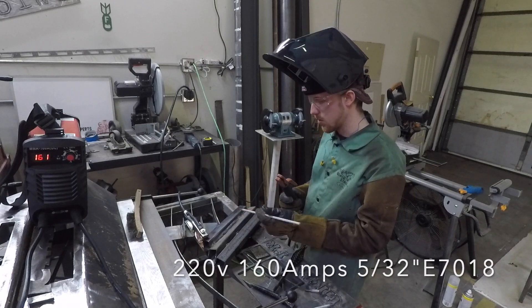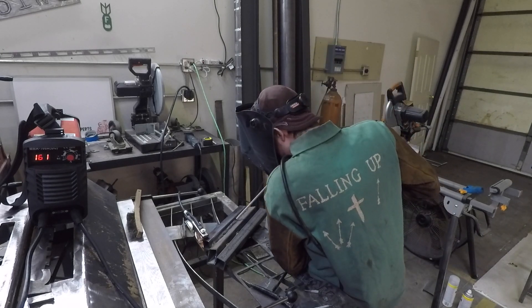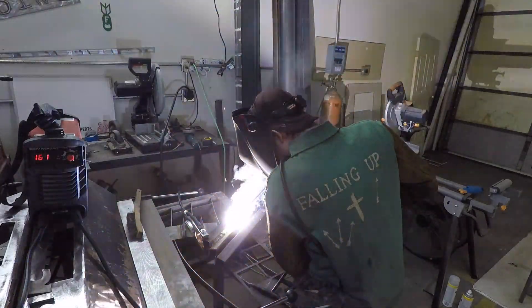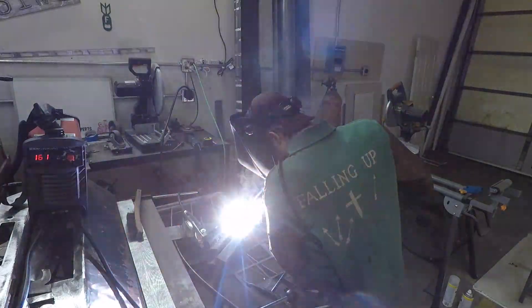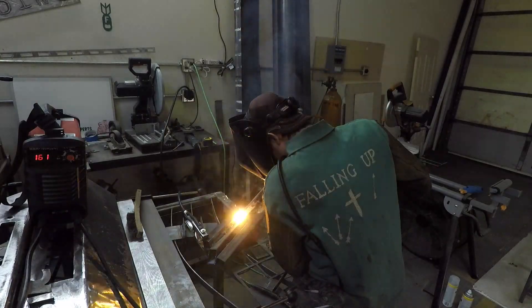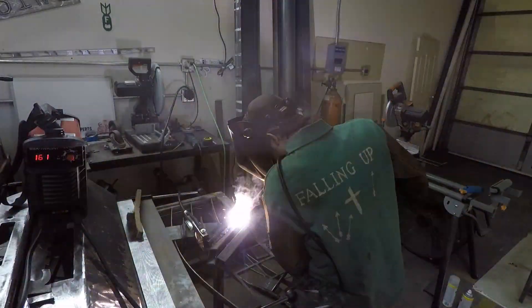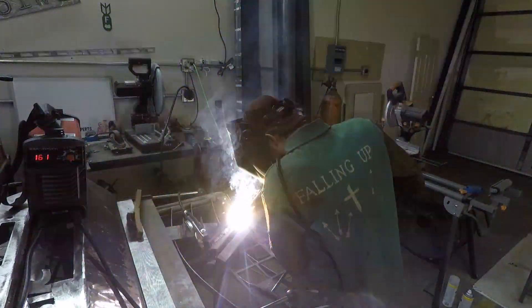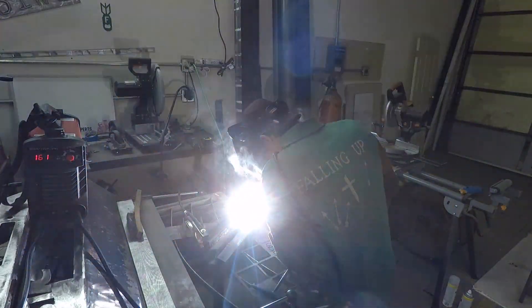This already has some beads on it, so we'll just put a second pass over this. Here we go.